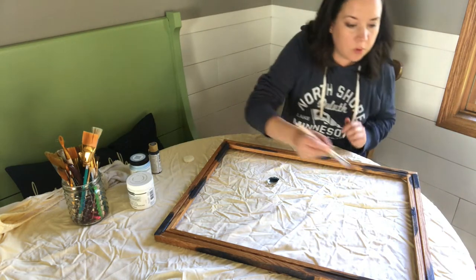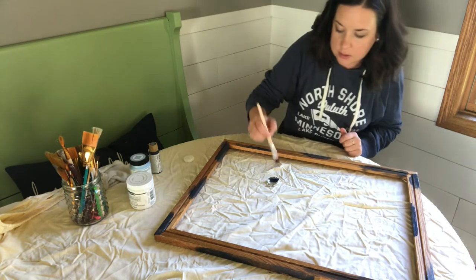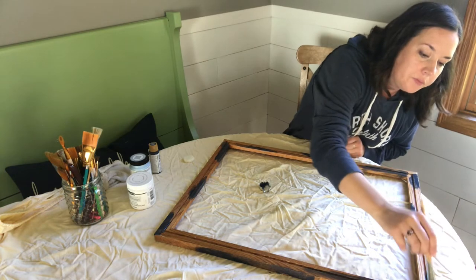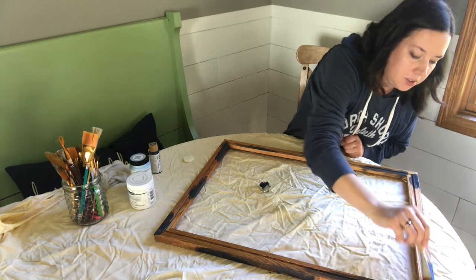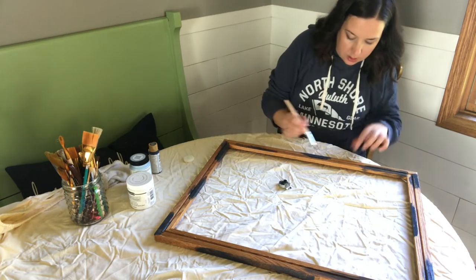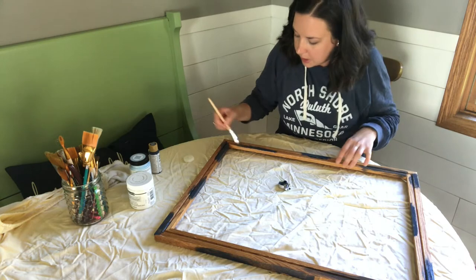I'm going through and just touching up these original spots because this craft paint doesn't give me the best coverage — you'd get better coverage with chalk paint. I'm just going to make sure I've got pretty good coverage before I step away for about an hour to let my navy paint dry.